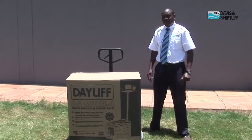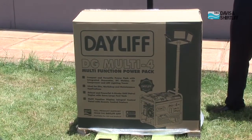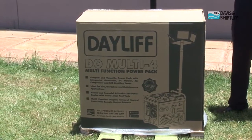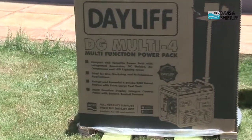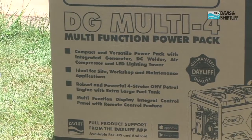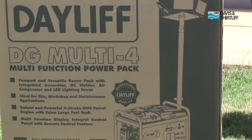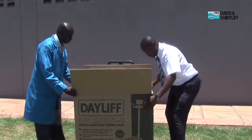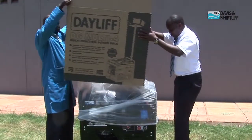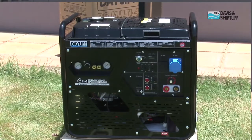The DG Multi4 combines four operations into one compact unit. Among these operations, we've got a 5kVA generator for AC power output, a 200 amp DC welder for welding applications, an 8 bar compressor for operating pneumatic machines, and a lighting mast that incorporates four LED lights. The DG Multi is a high specification, high quality product with unique design features for all workshop and site applications.